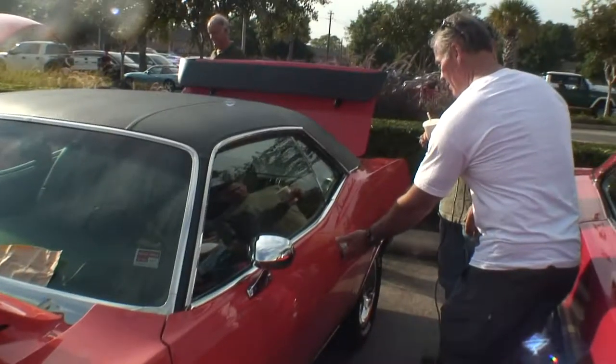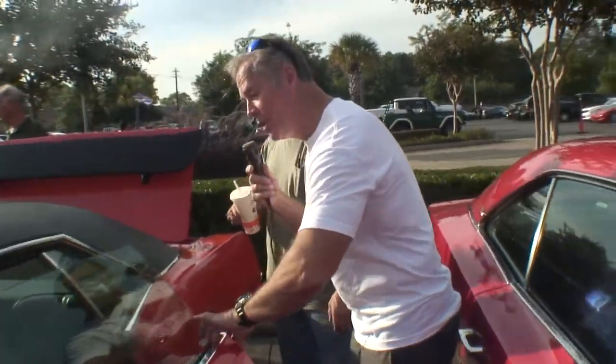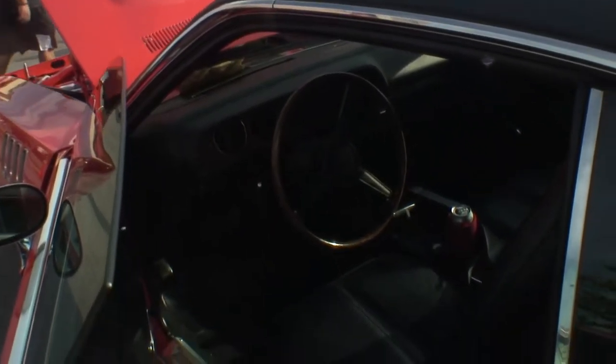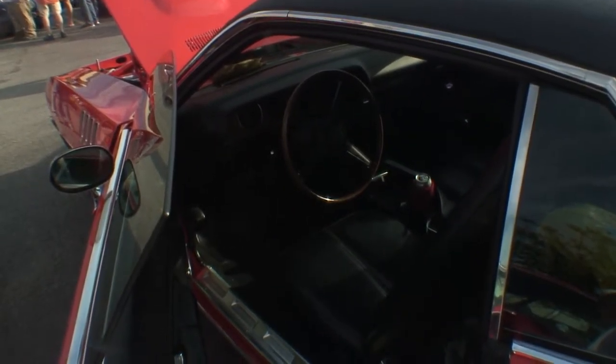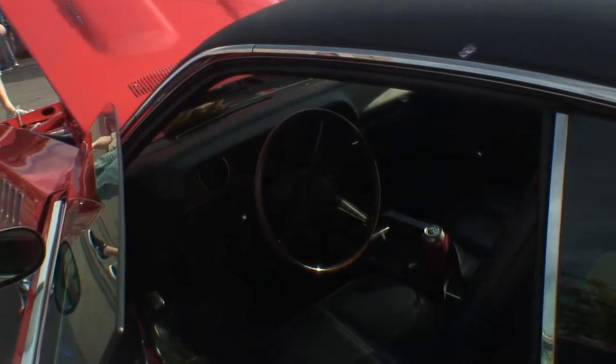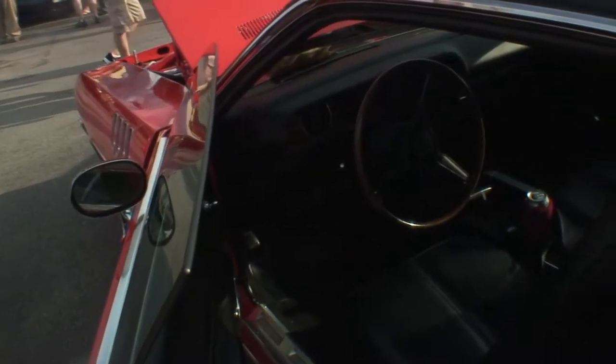Can we look inside here? Sure. Rob, come back here. Look at the interior. You notice the big steering wheel, and we have an automatic on the floor over there, and these are bucket seats and not bench, because this is a sports car.